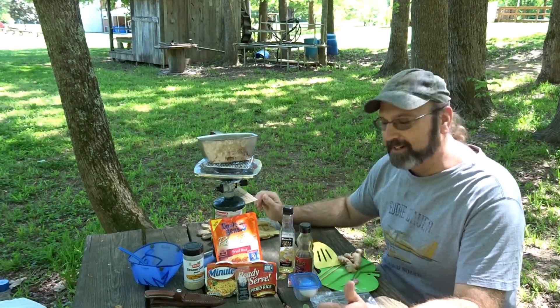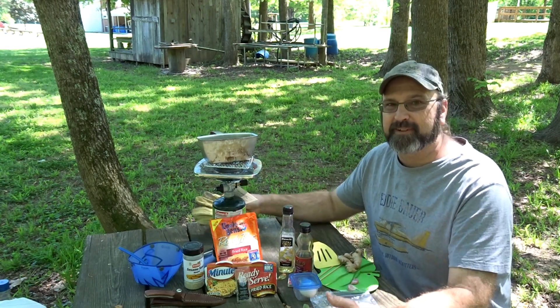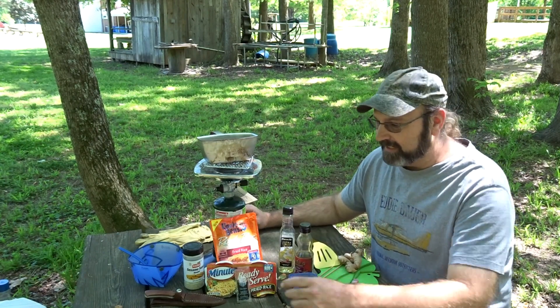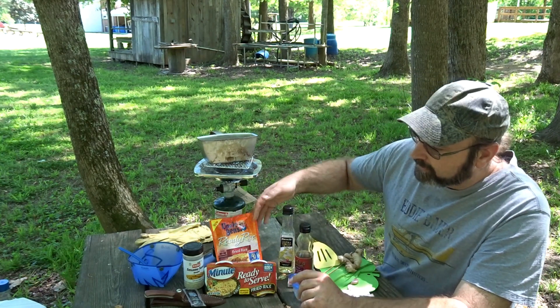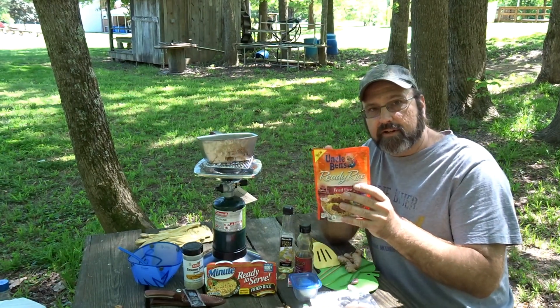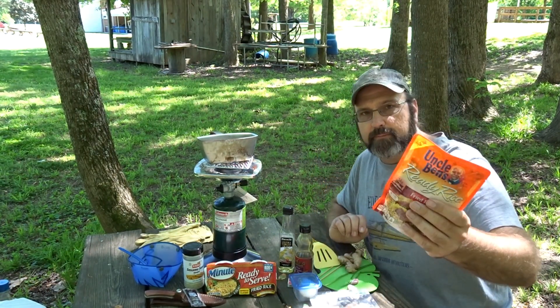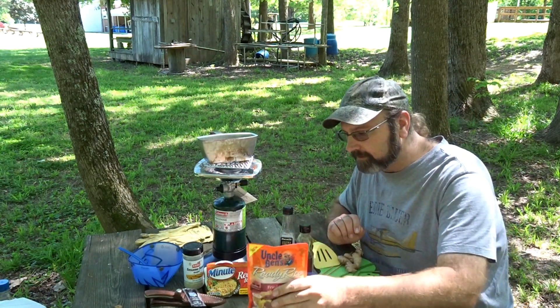All right, hey everybody, it's Bear. Canteen Cup Tuesday time and I'm hungry, so we're gonna jump right into this. We're gonna make some shrimp fried rice today. A couple options to jump-start your shrimp fried rice: this Uncle Ben's Ready Rice fried rice already has some seasoning and vegetables in it — normally a microwave-for-90-seconds-and-eat type deal.